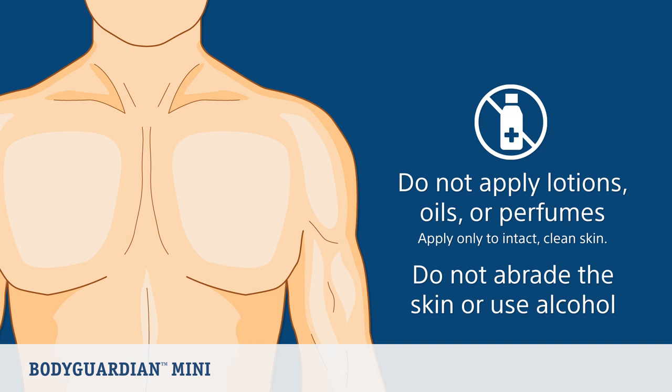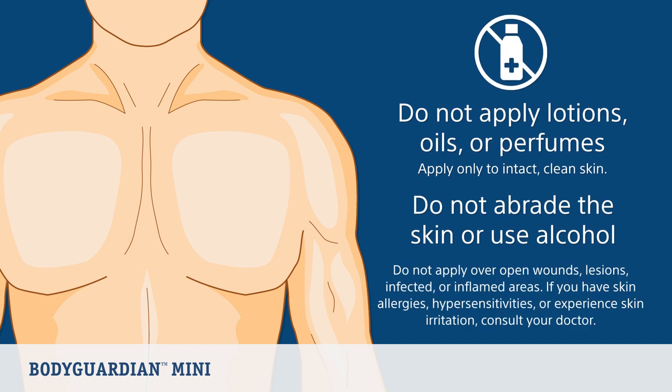Do not abrade the skin or use alcohol to prepare your skin. Do not apply over open wounds, lesions, infected, or inflamed areas. If you have skin allergies, hypersensitivities, or experience skin irritation while wearing the monitor, consult your doctor.